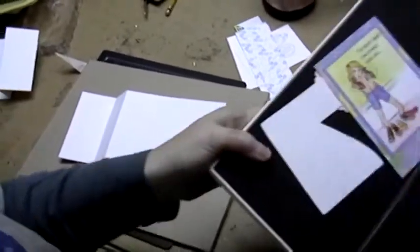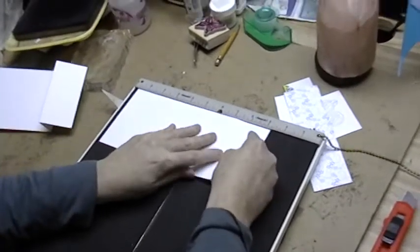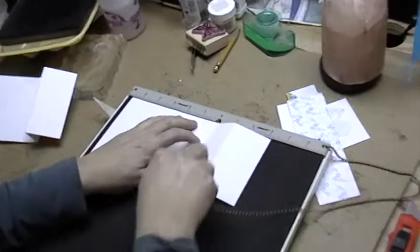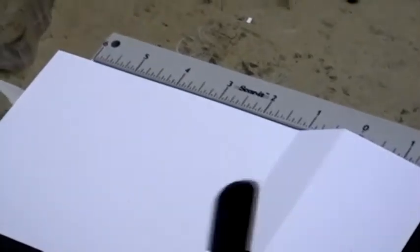Then you're going to get it on your scoreboard, and you're going to score it at 3¼ inches, and then score it again at 2 inches. You're going to do that on both pieces.